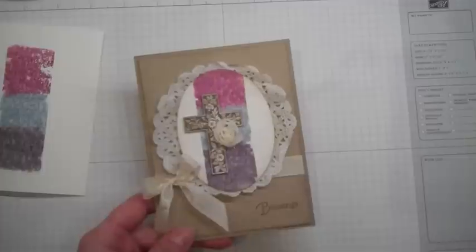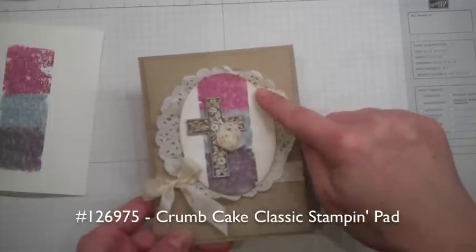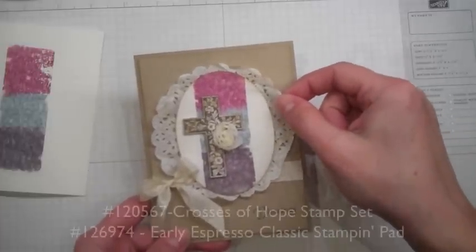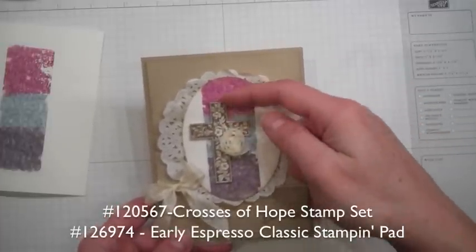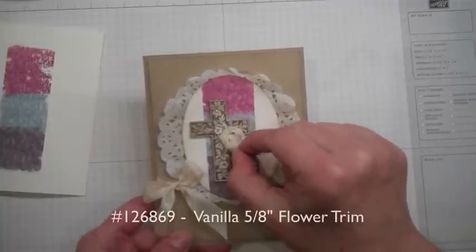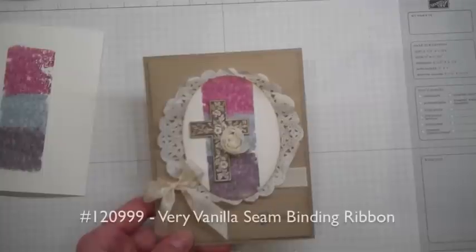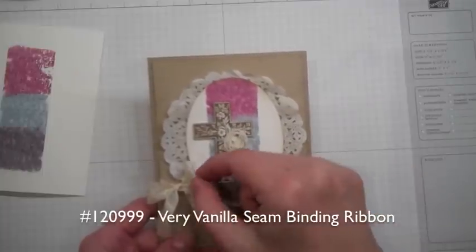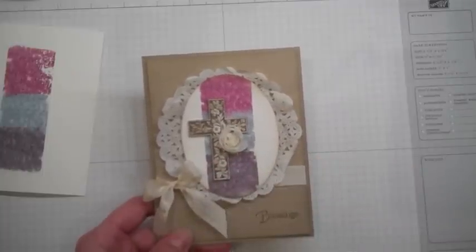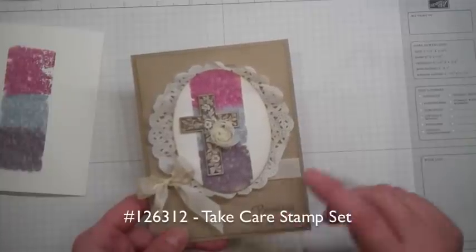I then cut it out with our ovals collection framelit and sponged it with some crumb cake ink. I layered it with our tea lace doily. The cross is from the Crosses of Hope stamp set, stamped in Early Espresso. And I have a little flower trim that I cut out and put on with mini glue dots and our vanilla seam binding ribbon.